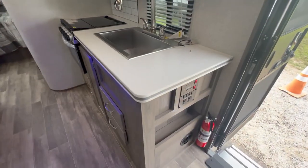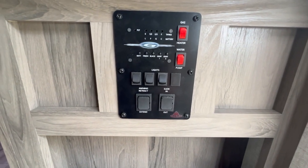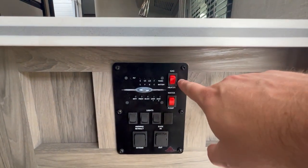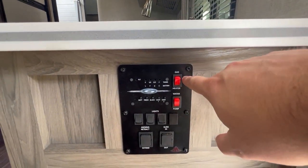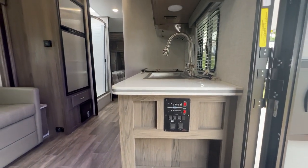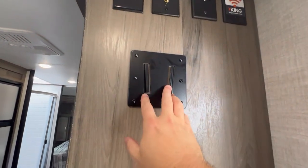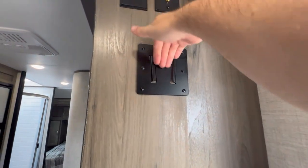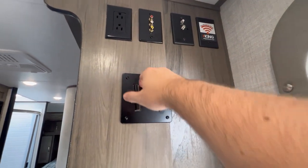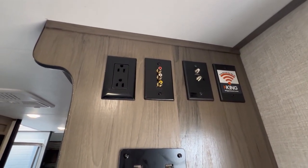Your control panel is down here — it runs your slide out, awning, lights, water heater, and water pump. You may notice it says 'gas heater' on the panel; to use the water heater on electric, there's actually a switch on the outside of the water heater itself. Up here there's a spot for a TV, though it's a very small area, so TV size may be limited. There is a mount to slip the TV in plus hookups for the antenna and outlets.